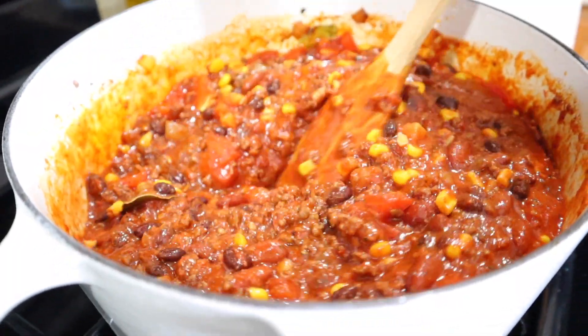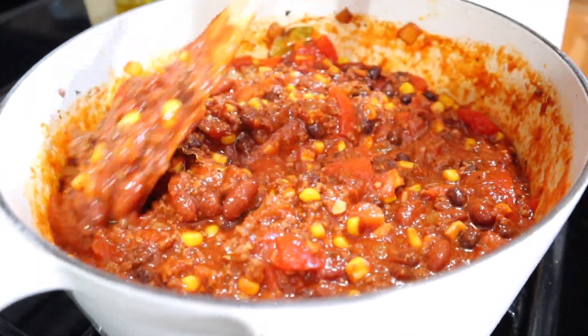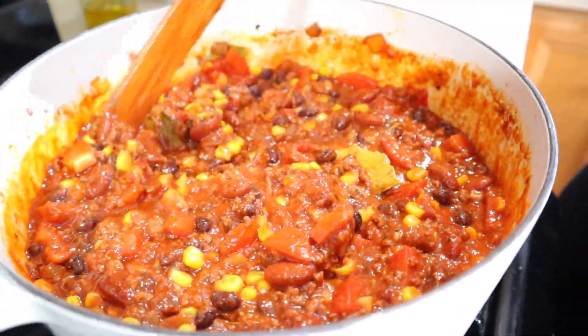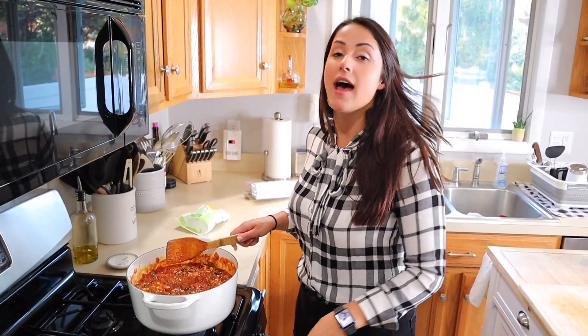If you want your chili to be a little more liquidy, you could definitely add some more of the bone broth. If you like a thicker consistency, this is the way to go. Now I'm just going to put this down to a low heat and let it cook for two hours. You can also do this exact same recipe in a crock pot — just put it on high for three to four hours, or on low for seven to eight hours.